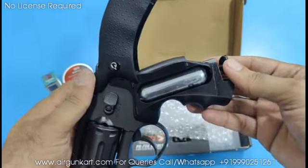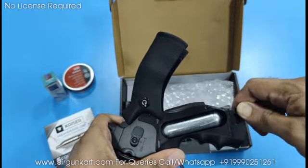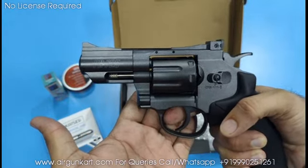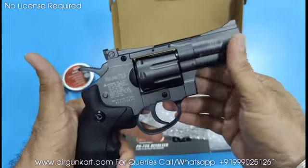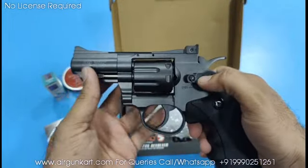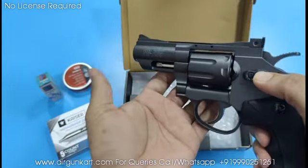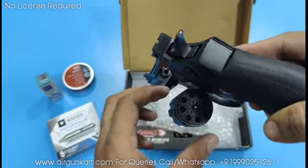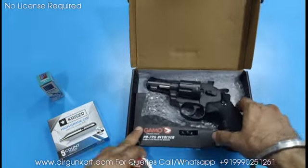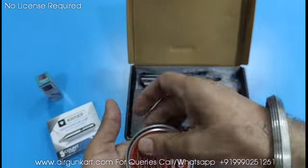The CO2 cylinder is fixed in place. Now we will tighten it. Now we are loading the pellets into the magazine. The color and finish of the revolver are very good. Now I will show you how to load each pellet into the chamber one by one.